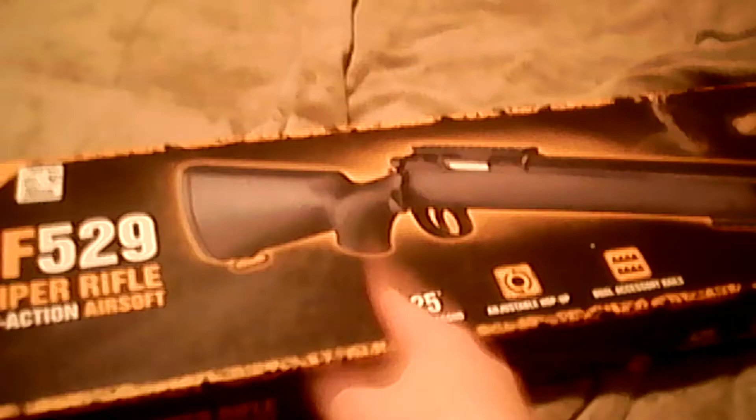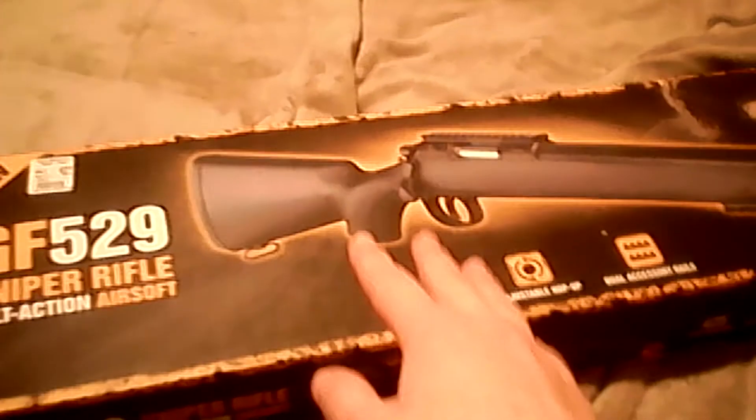So this is the GF 529 bolt action airsoft. This is actually not new — I got this at the bargain center, to clarify. That's why it doesn't have new packaging, but it still has all the same stuff, the guy said. Here it is.